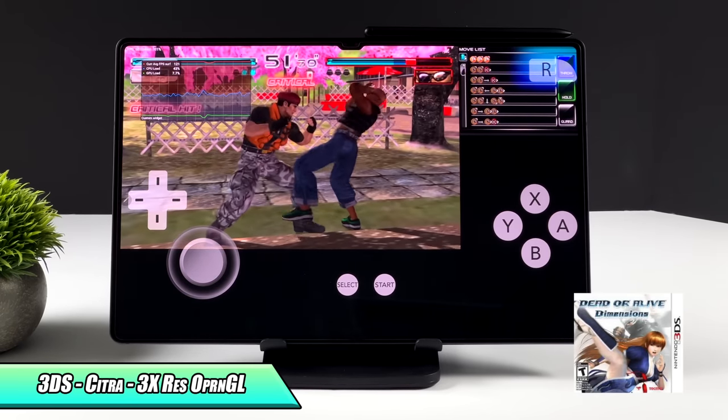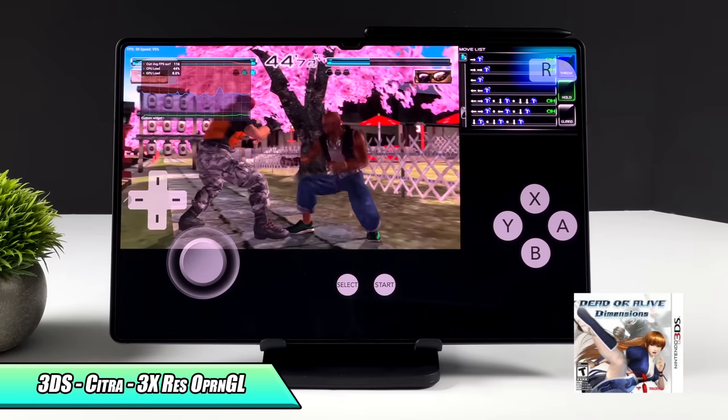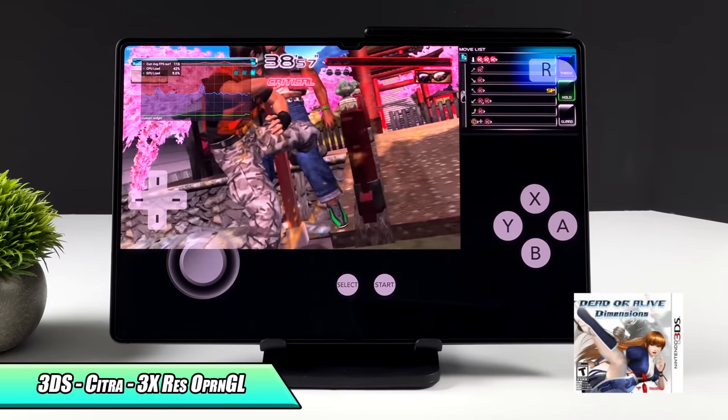With Dead or Alive Dimensions on 3DS, it uses the OpenGL backend at 3x resolution. We still have some sound issues — that really comes down to the emulator itself. If you've tried this out, you know there will be some dead spots in the sound, but performance at 3x is great on this tablet.